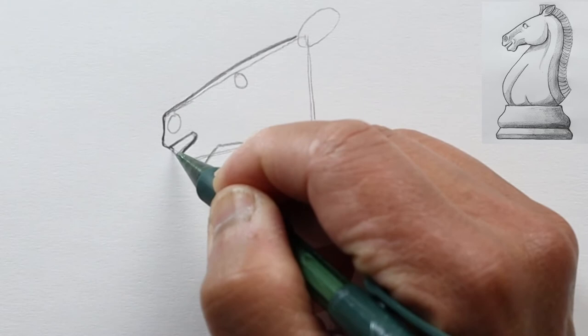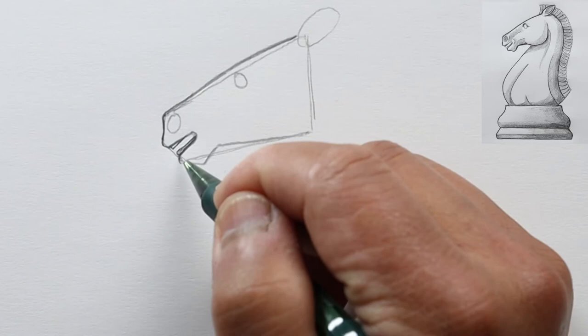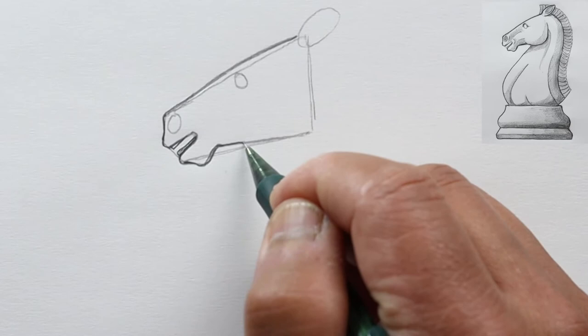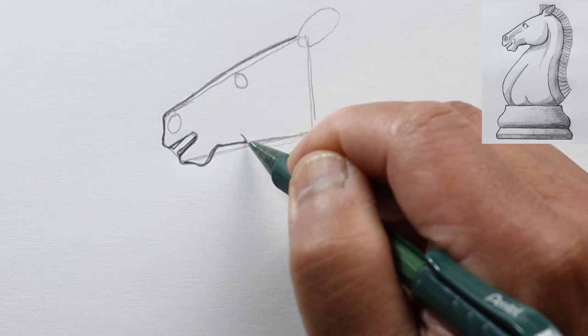Let's give him some teeth — go down, step in a little bit, and then draw another line. Same thing on the bottom — very subtle there. The lip will come out a little bit. Then this line we drew we're going to make a little bit curved and back up. Let's make this cheek area just a little bit more curved — curve it this way and back up.